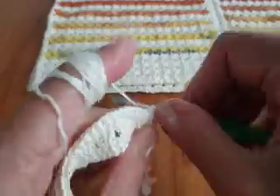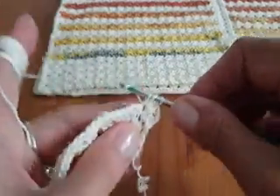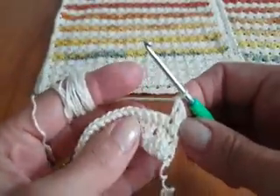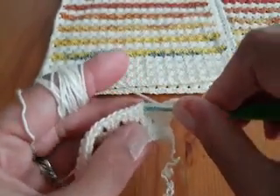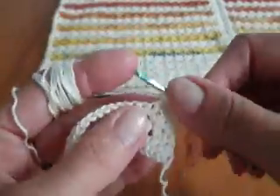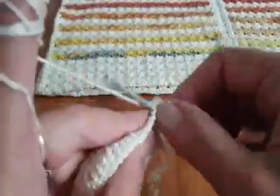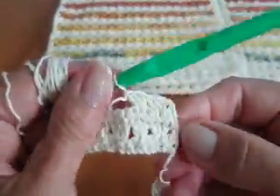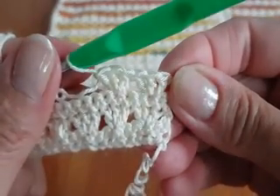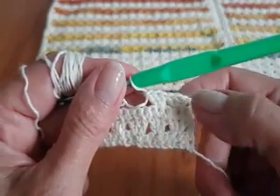If you want to make it like I made, you need to make 3 groups: skip 2 into the third, make 3 double crochet — one, two, and three. Repeat this group 3 times: one, two, and three. And then I will show you how to change the color.